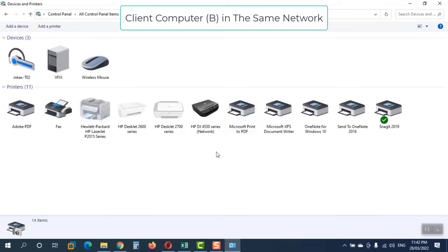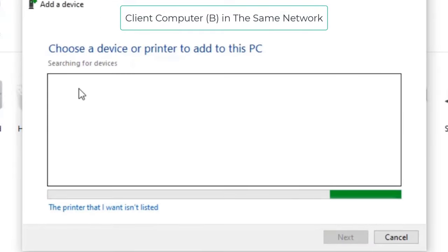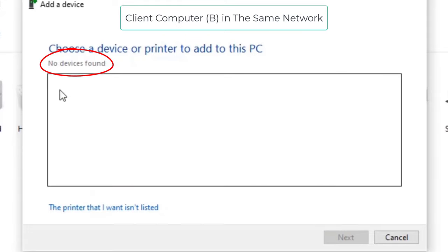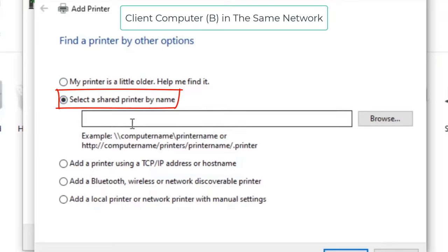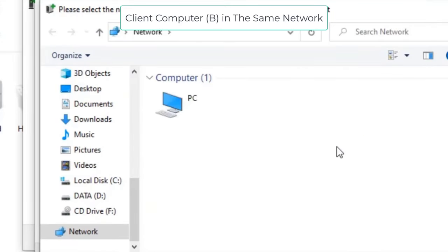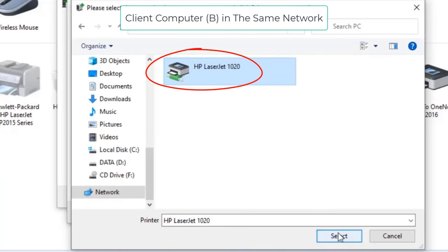In Devices and Printers, you can see all previously installed printers. Click 'Add Printer' — it will automatically search the network for installed printers. If no devices are found, select 'The printer that I want isn't listed'. Then select the second option: 'Select a shared printer by name'. Click Browse, and it will display the network computers. My printer is on 'This PC', so I select that and can see the shared HP LaserJet 1020. I select it and click Select.